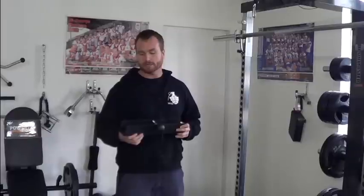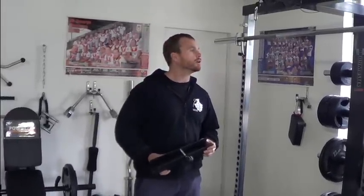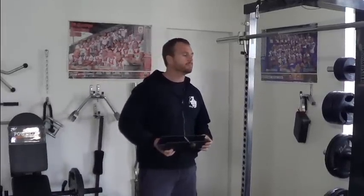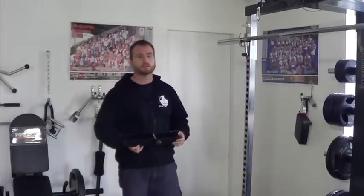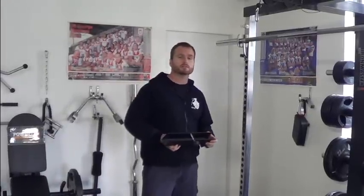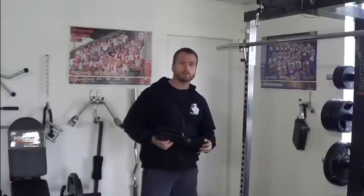Hey there, just thought I'd answer a customer's question regarding the Iron Master Iron 2000 free bar holders. Like a lot of people, they're sort of halfway in between whether they want a power rack or a Smith machine. With the Iron 2000, you've got the advantage where you can do Smith work and barbell work as well. But this customer just wanted to see in detail how the free bar holders worked.